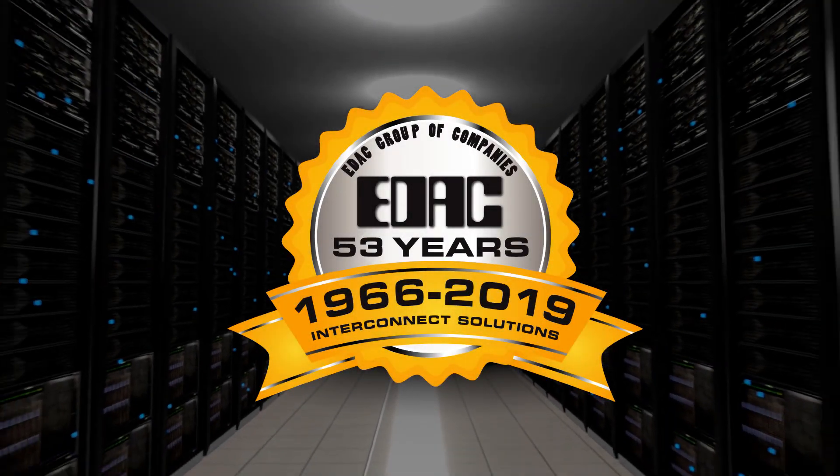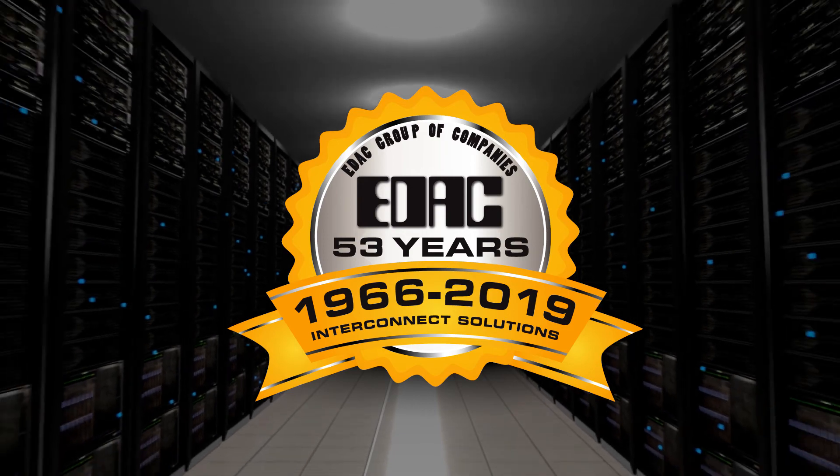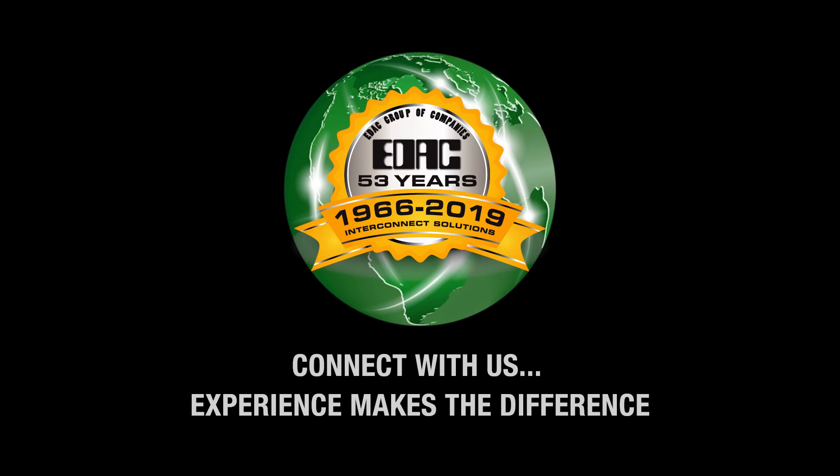With over 50 years of experience in connector design, EDAC has one of the broadest offerings of interconnect solutions. Connect with us — experience makes the difference.